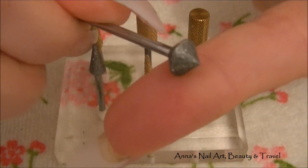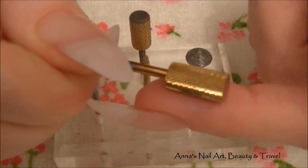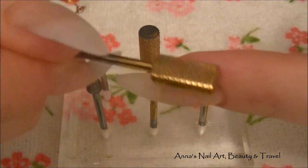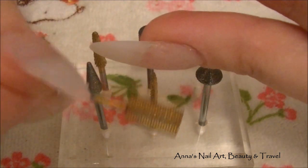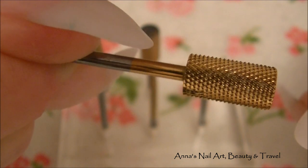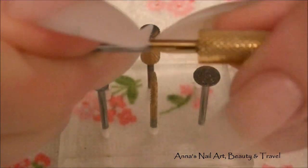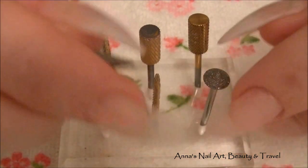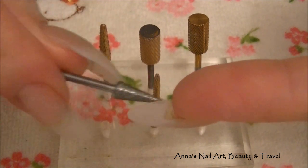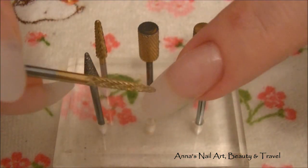The ones with gold on them are called carbide bits. Carbide bits are really great to take down bulk — when you have to sand down the nail really quickly and take down volume. Like if you have a really high arch and you want to taper it down fast, these are great. They're very very sharp — this one is actually brand new. I would suggest using this on the lowest setting because it can be very dangerous. Diamond bits are great for underneath the nail, where nails can get really dirty. The diamond bit is also good around the cuticle — it's a little more gentle.